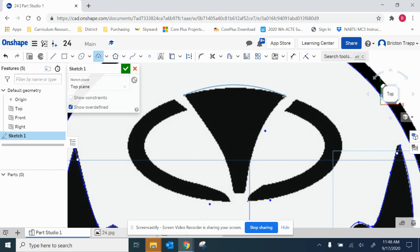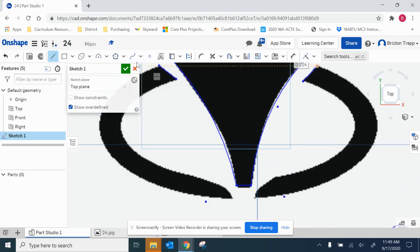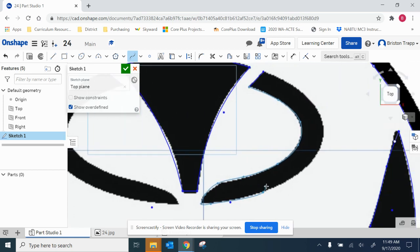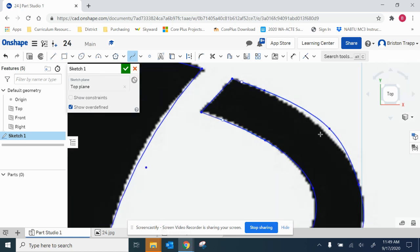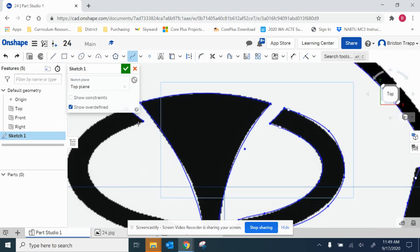Arc tool. I'm using the line tool right now. So again, you don't have to get it right the first time — you can always go back and move those. I'm going to trace it and then I'll go back and edit that. Spline tool.